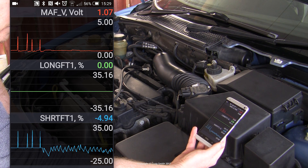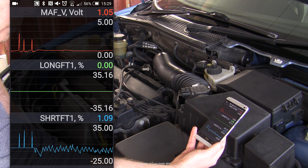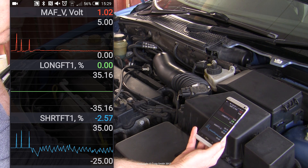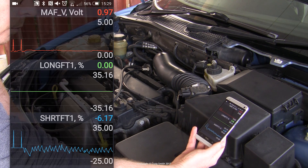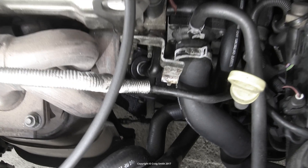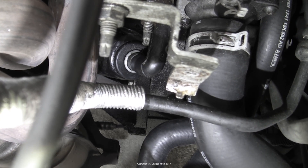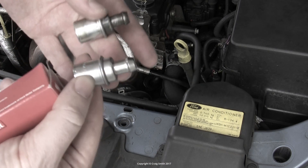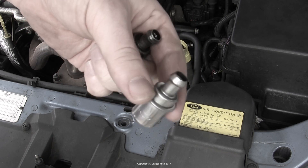MAF systems, as opposed to MAP systems, are very sensitive to vacuum leaks after the MAF sensor. If you have problems in this vein, you must eliminate all possible air leaks before deciding that the MAF sensor itself is reading bad. It's not just external leaks to consider — the PCV system may be causing problems. I would go so far as to say just replace the PCV valve as a precautionary service item, because it's cheap enough and it will eliminate that as a possible problem.